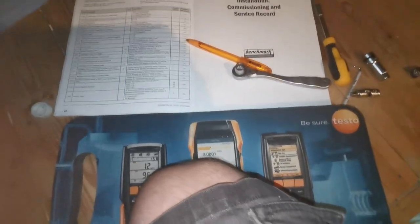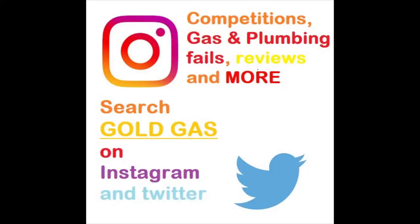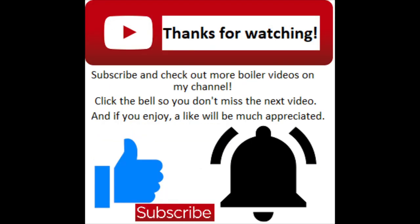If you add me on social media - Instagram or Twitter - you can find some competitions, promotions and some plumbing disasters as well. That does it for this video. Thanks for watching.